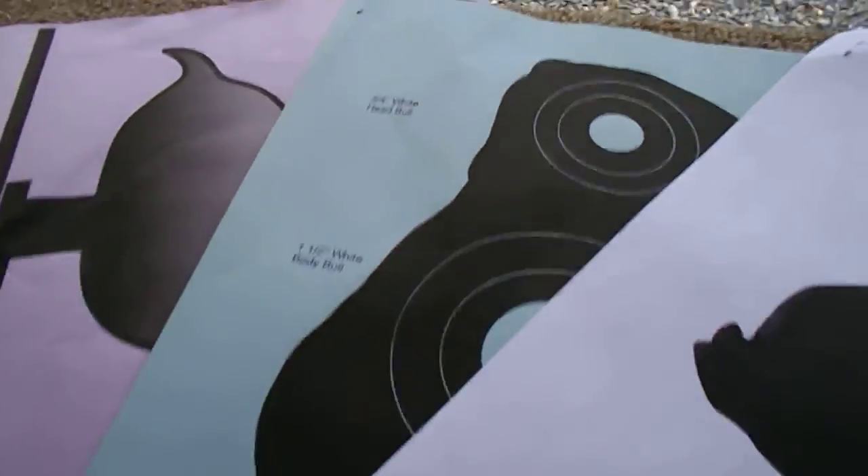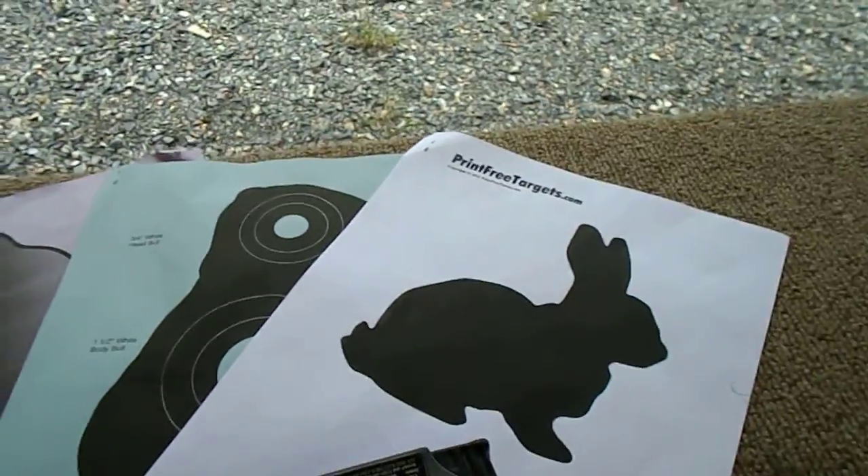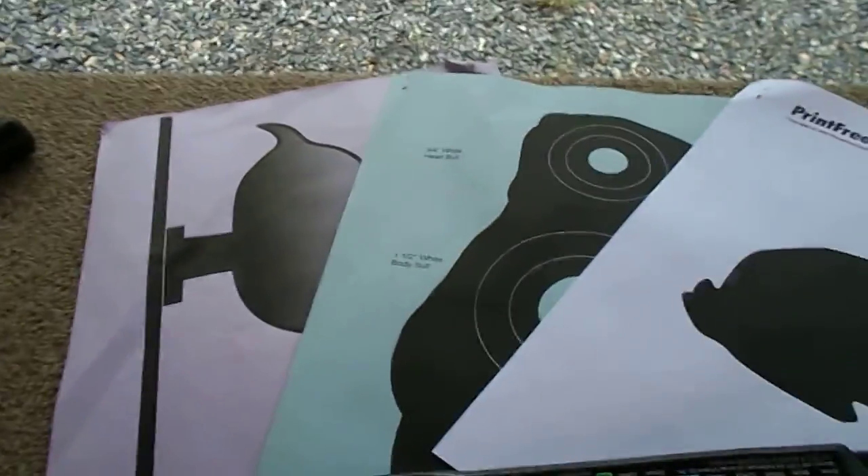I did print some of these at work — the colored ones I printed at home since they don't use color paper at work. You can get pretty high-tech with them if you use better paper. I'm going to stop and set up the tripod.